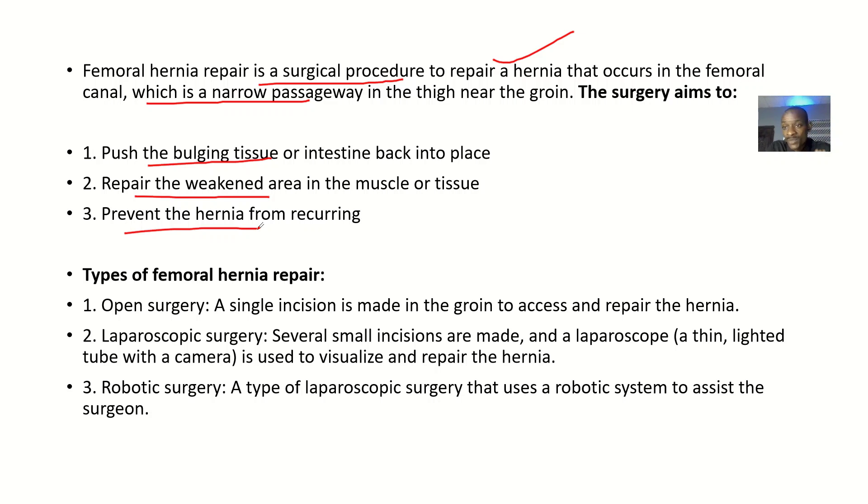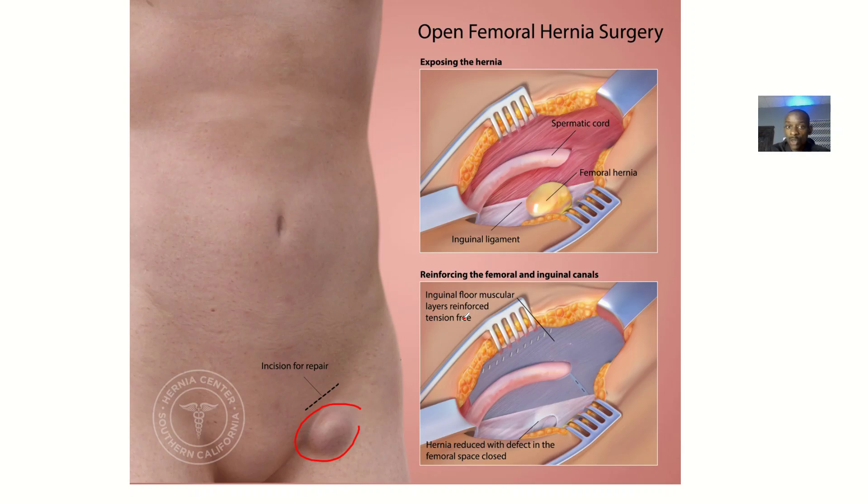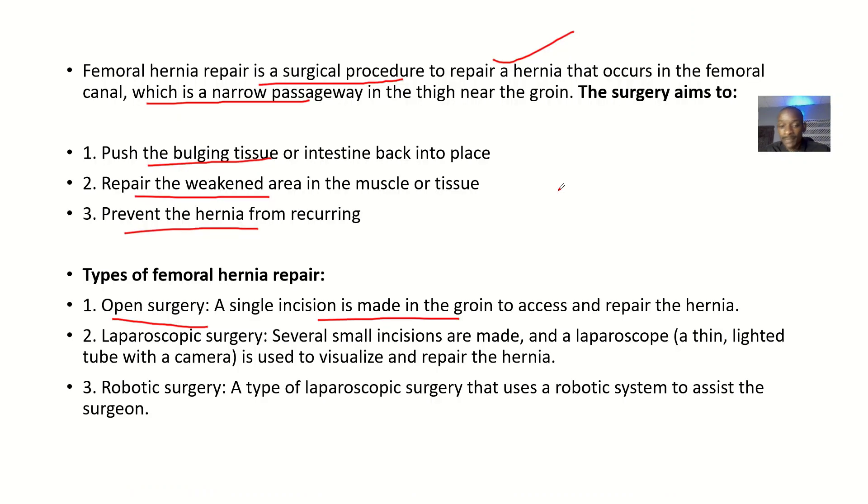The types of femoral hernia repair include open surgery, where a single incision is made in the groin to access and repair the hernia. It's a single incision — you open it up and stitch it up, or you could use mesh, which is the gold standard. Everything used is non-absorbable.